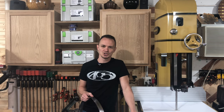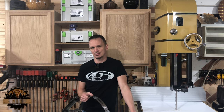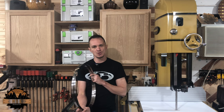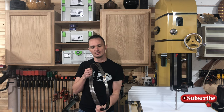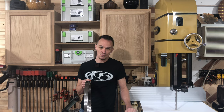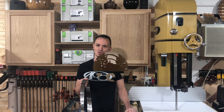Hey everybody and welcome back to the MSR Workshop. Today we've got a special video for you. We are going to be comparing resaw blades. We've got two three-quarter inch blades: one from Highland Woodworking called their Wood Slicer, and the other one is from Timberwolf — their three-quarter inch bi-metal blade. Stick around, I think you guys are going to enjoy this.